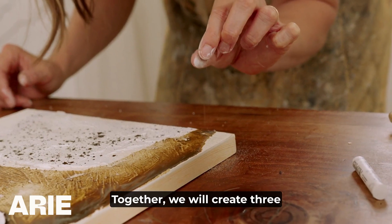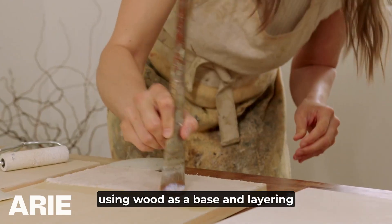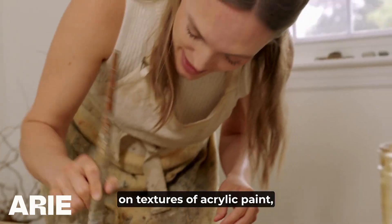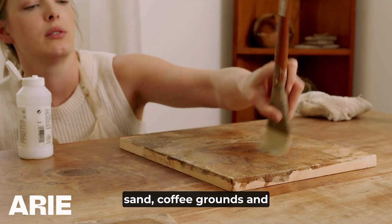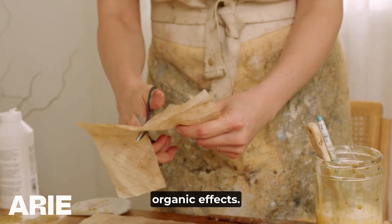Together we will create three small abstract paintings using wood as a base and layering on textures of acrylic paint, sand, coffee grounds, and limestone powder to create beautiful organic effects.